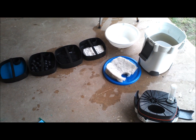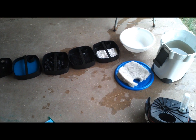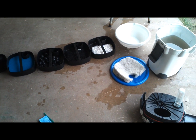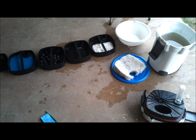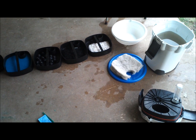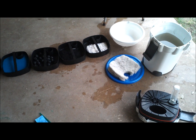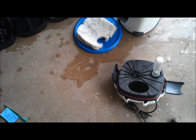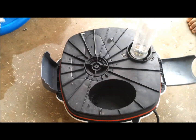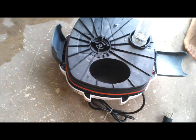Basically, as part of my monthly maintenance, I'll break it down and clean out all the media in here and the filter pads and stuff like that. So I just decided to break this one down today and give you guys an overview of what it basically looks like. I took the top off here, pulled the impeller out, and cleaned out the impeller that was in there.